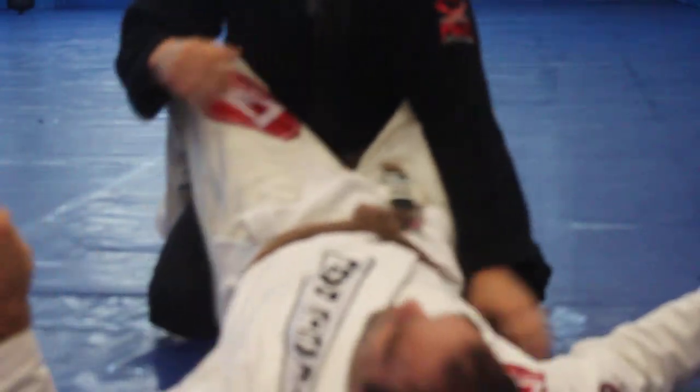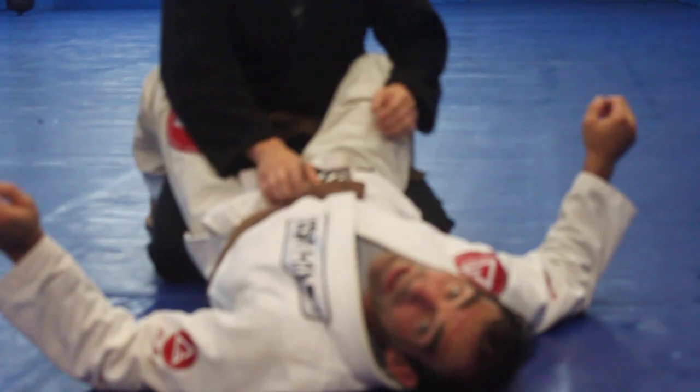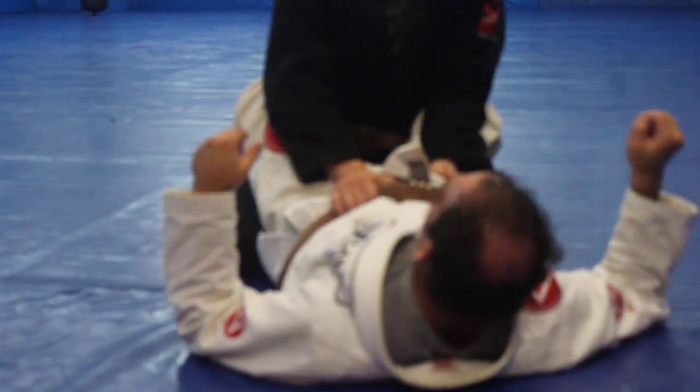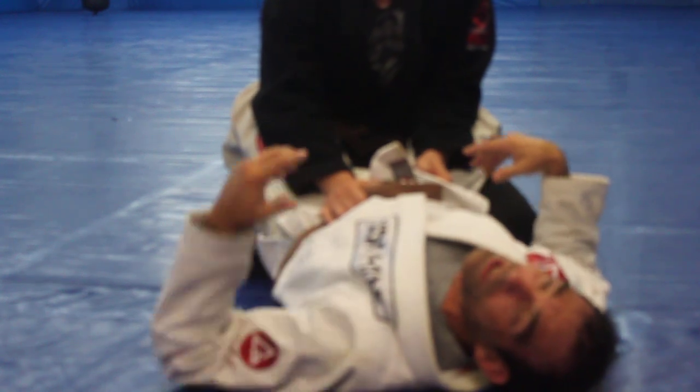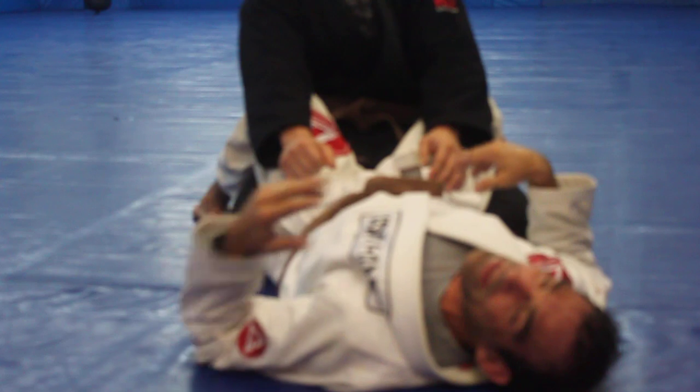I want to be kind of close to what I want to show. I want to show two things. First I want to show a choke — how to grip the right way, the way I like to grip in a choke. And then I want to show a wrist lock.